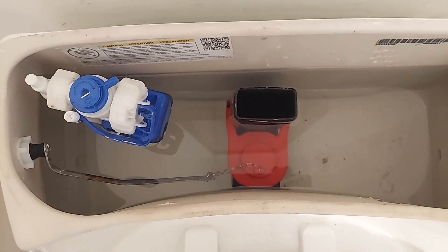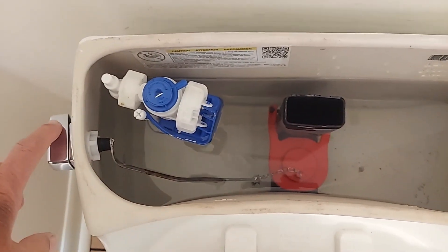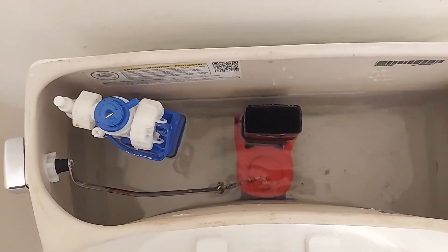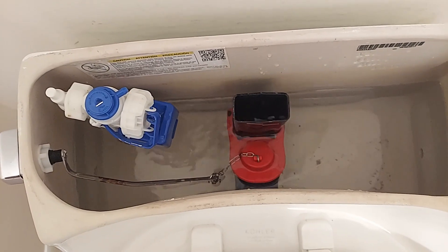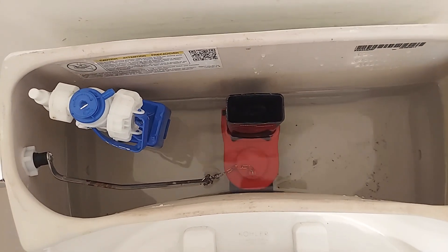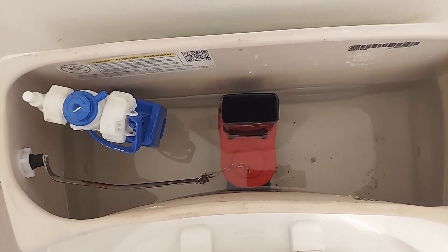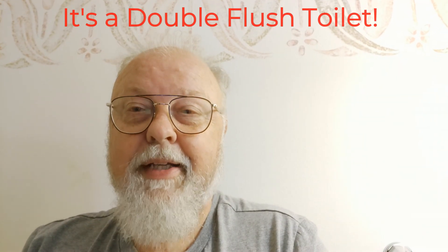Part of the rumor is this is a double flush toilet. So let's try it. Yeah, I think that's what we've got — a double flush toilet. I am just so excited. I've got a double flush toilet. Totally exciting.